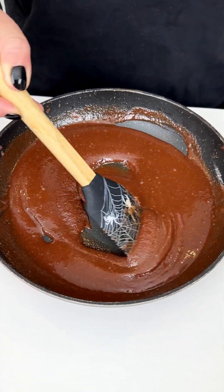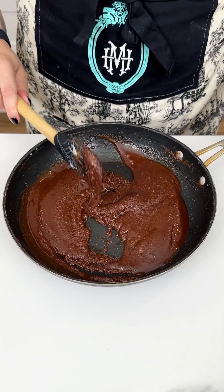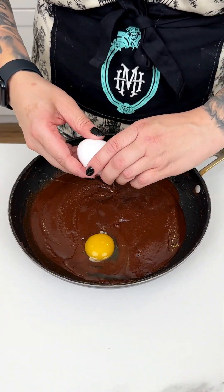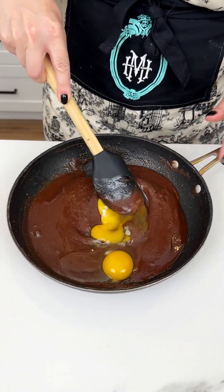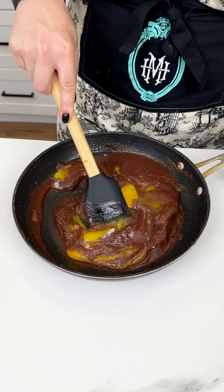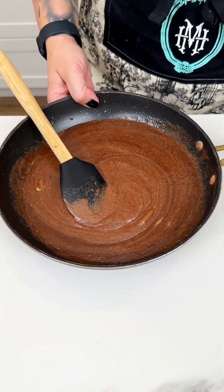We took this off the heat and we are just letting this cool down before our next step. Our chocolate butter sugar mixture is now at room temperature, so I'm going to come in with two eggs — right into our saucepan. You have to make sure that your mixture is at room temperature. If you do this while it's too warm, you'll end up with scrambled chocolate eggs, so be patient before mixing in your eggs.